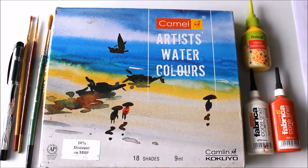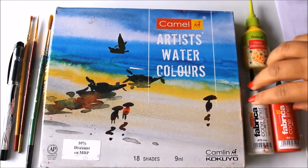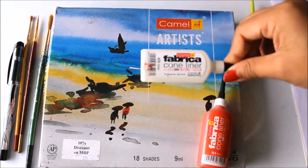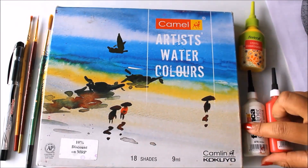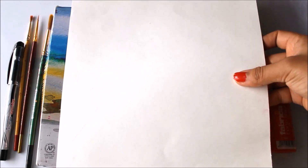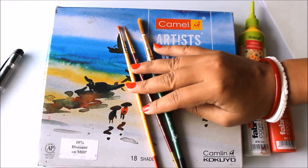Friends, first of all let's check out the materials needed to make Gond art painting. We'll be requiring Camlin artist watercolors for coloring and for creating different kinds of lines and textures. We'll also require camel fabric cone liner — this is white color, red color, yellow color. You can use colors according to your painting's requirement. As a base we are going to use a drawing sheet — I'm using A4 size drawing sheet, also called cartridge paper.